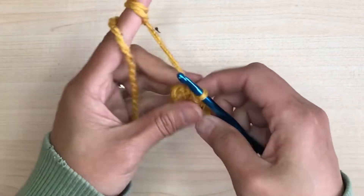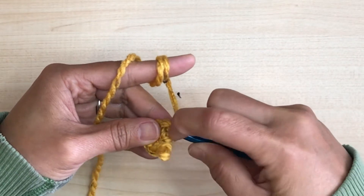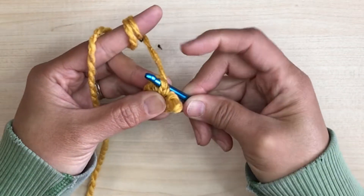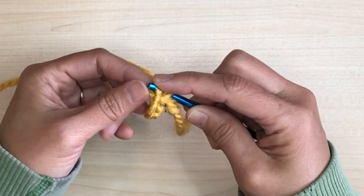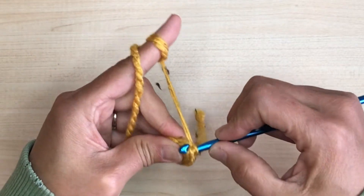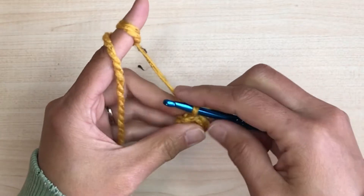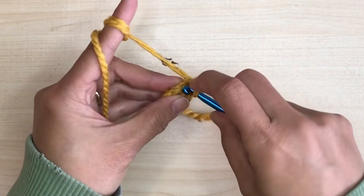At the last stitch of the row, take your hook out of the loop. Insert your hook at the next stitch through both loops from behind. Then take the loop and put it on your hook, then pull your hook through the stitch. Now we are about to start the next row — make a chain, then start your single crochet stitch on the very same stitch where you inserted your hook from behind.